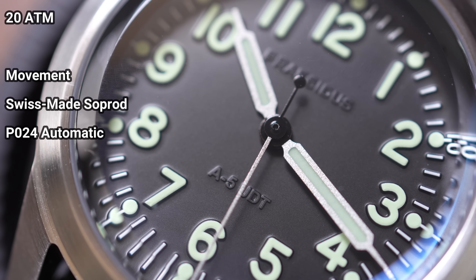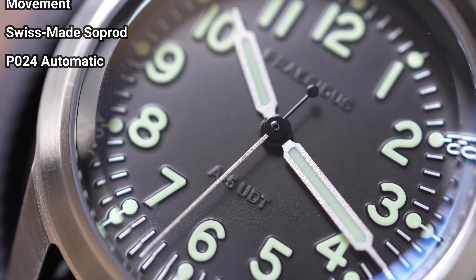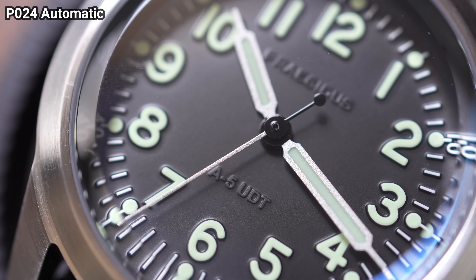There's a whole lot to like about this watch, but I'll give you my opinions in the pros and cons, so let's go.